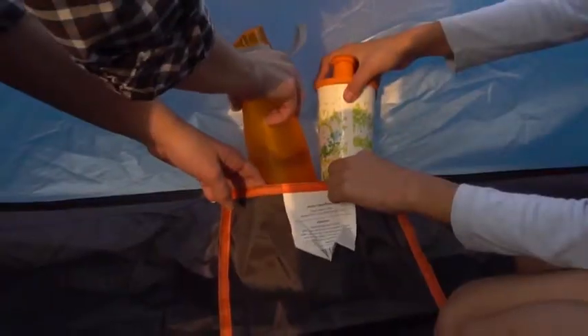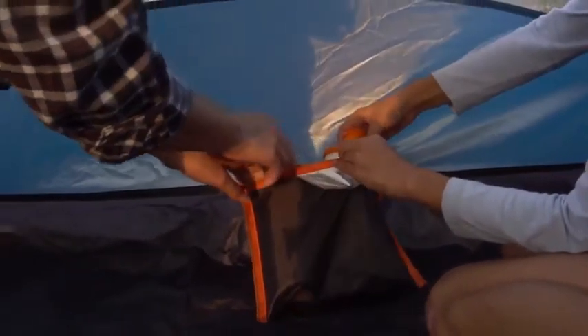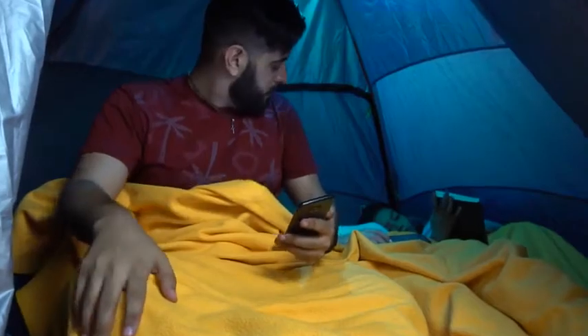There is a storage bag in the inner tent. Inside, the tent has a lantern hook to help with lighting. You can hang lights or other small items.